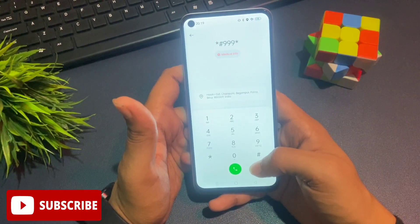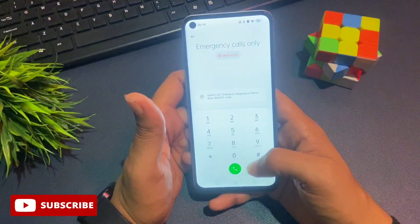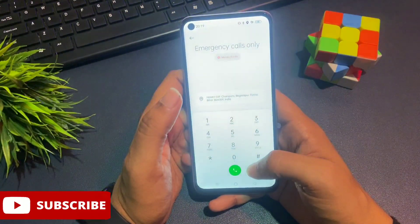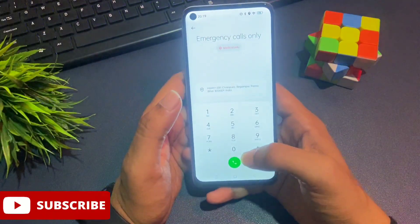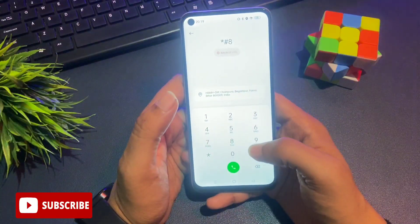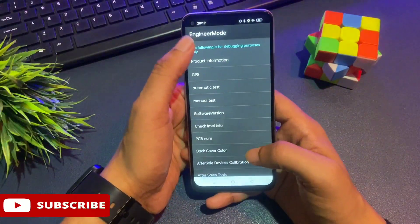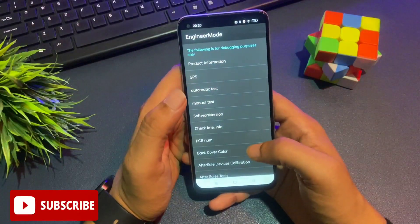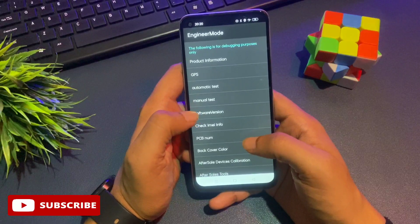Now go to the secret USSD code that takes you to engineer mode, also known as master unlocking mode. By using master unlocking mode, it's possible to unlock your phone without visiting any service center or using any computer application. The USSD code is: star hash eight double-nine hash. This will take you to engineer mode, also known as master unlocking mode in service center language.